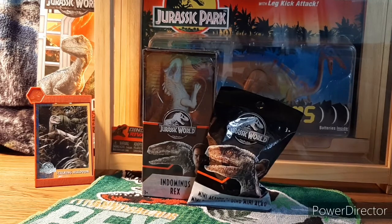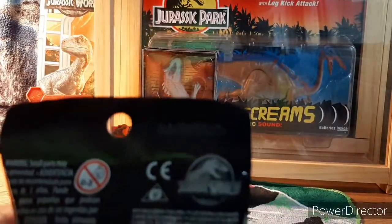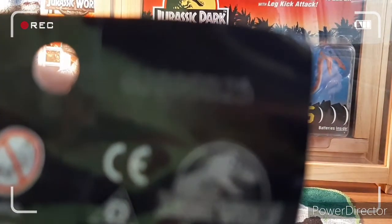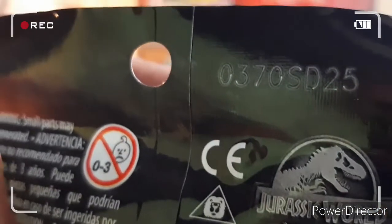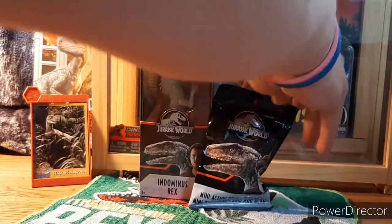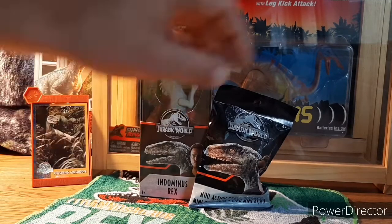The other is a blind bag, and what is special about this blind bag is that code number — SD25. Just remember SD25, because that is the special metallic Bull Rex, and I will open that up but first let's check out the six-inch basic line.